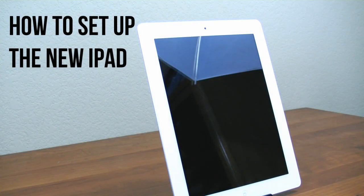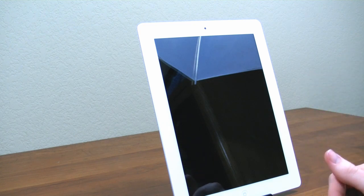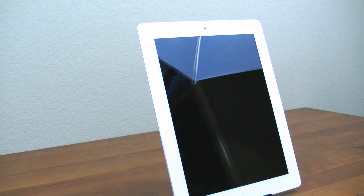Hey guys, this is Austin and today I'm here with a tutorial showing you how you can set up and activate your brand new iPad. This is the new iPad, the third generation, the 2012 model — the latest model with the retina display. It's very easy to set up, however, if you guys need any help, I'm right here, so let's go ahead and just jump right in.